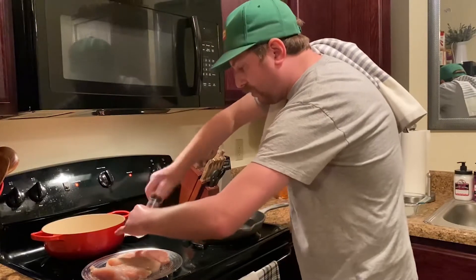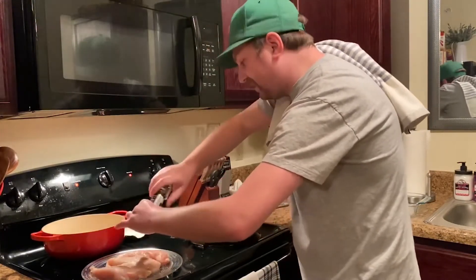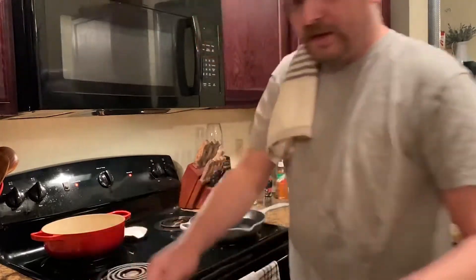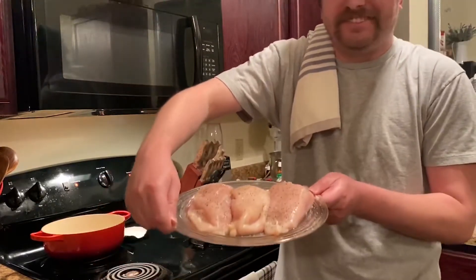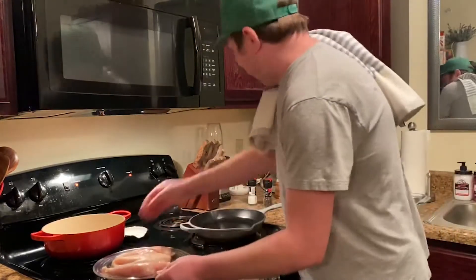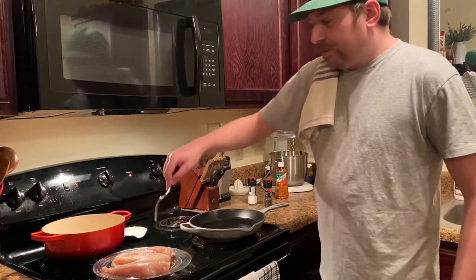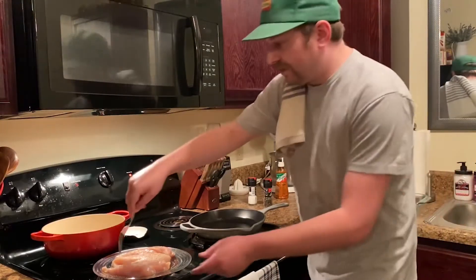We got our canola oil going over here on the stove. It's getting nice and hot — we're at about a 6 out of 10 on the heat. Now let's come over here. We're going to take the chicken breast. The way Johnny Clyde was taught to do this is you put the pretty side — the side you want showing to the diner, the person eating your food — down first. So let's start at the back of the pan.